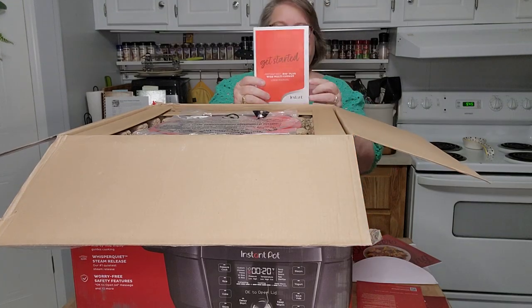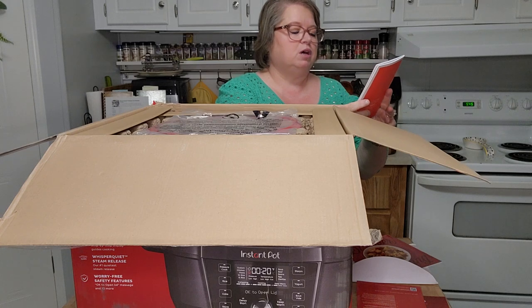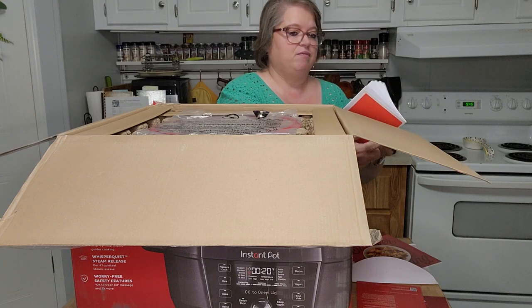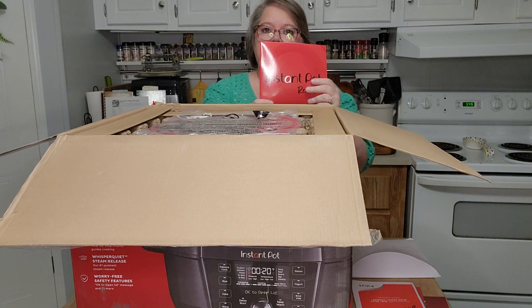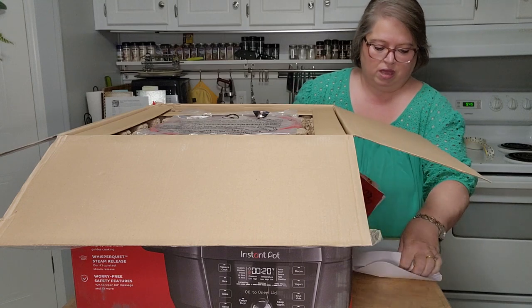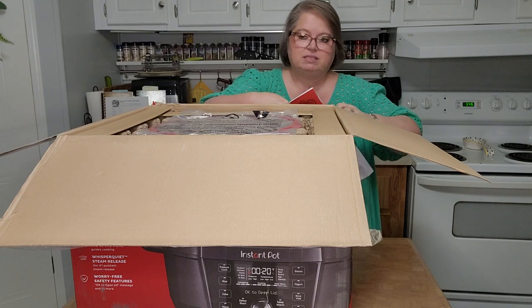Then we have a 'Get Started' booklet — the Instant Pot Rio Plus Wide Multi-Cooker user manual, which tells me how to do everything. And here's an Instant Pot recipe book. So we have all our paperwork. I think we should just get into it and start pulling everything out.